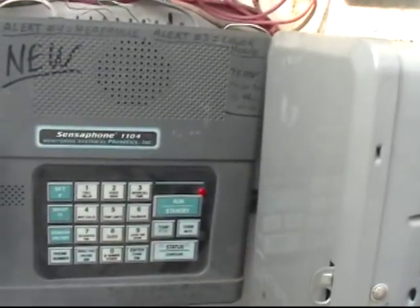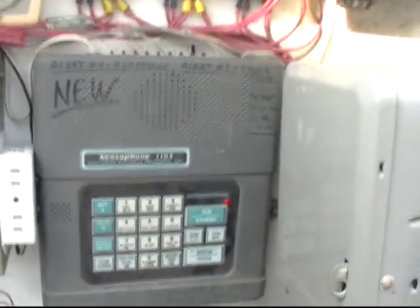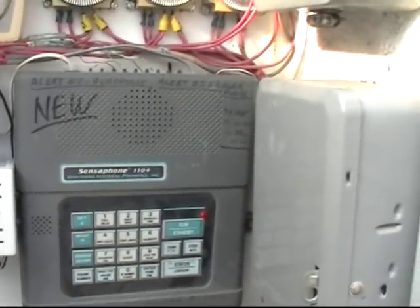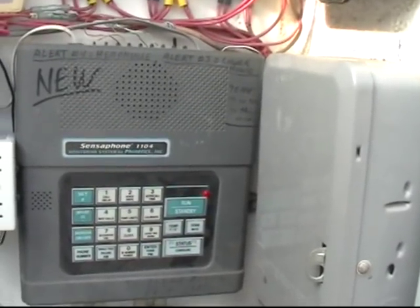So that's how your Sensaphone 1104 works. It's a must-have for any greenhouse business. You need to know if you are starting to have problems.